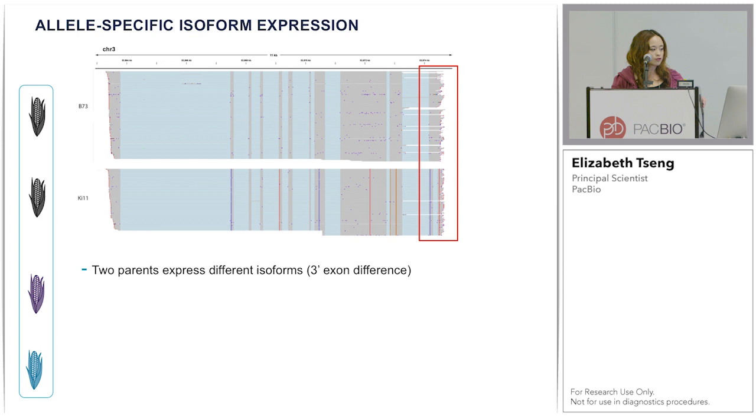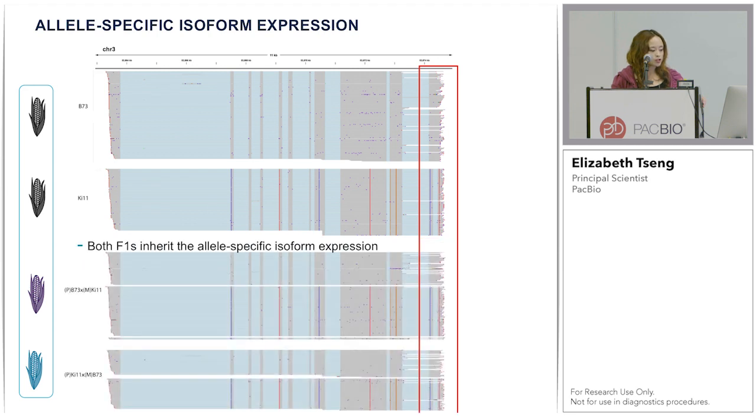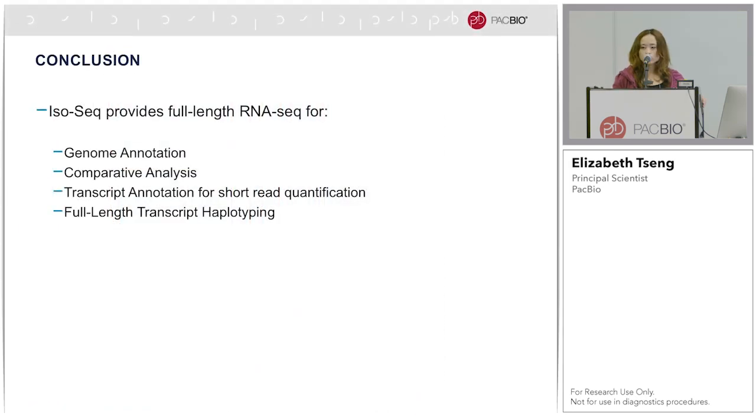In the final example, I'm showing a case of allele-specific isoform expression. The last exon, the 3-prime exon shown in the red box, is spliced in KI11 but unspliced in B73. When the F1s are shown, it is found that the F1s inherit the allele-specific isoform expression from the parents. In conclusion, IsoSeq provides full-length RNA-Seq for genome annotation, comparative analysis, transcript annotation for short-read quantification, and full-length transcript haplotyping. I'd be happy to take questions or please come see me at the poster later. Thank you.